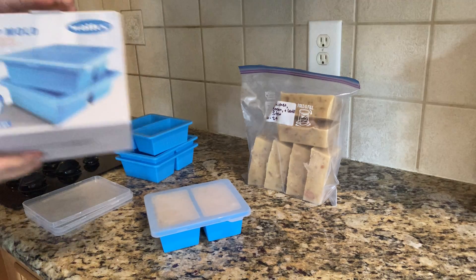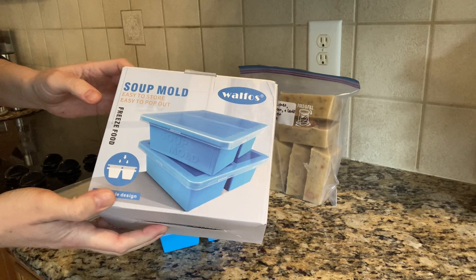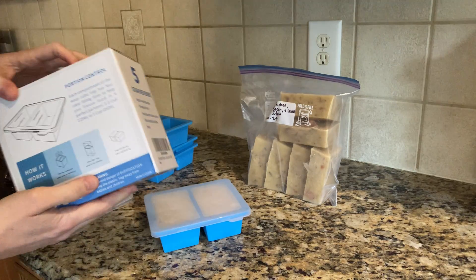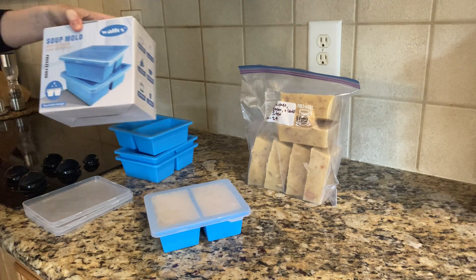Hey, I'm here today to review these Walfos soup molds. I'll show you all the sides of the box so you can feel free to pause if you want to take a look at any of that. This is the box they came in — I bought these a few weeks ago.